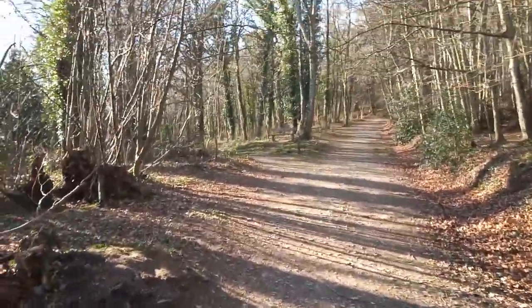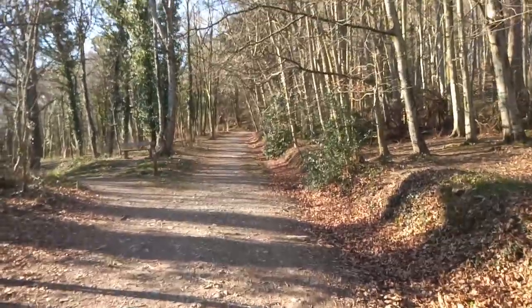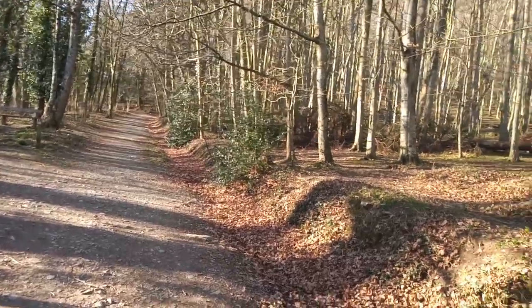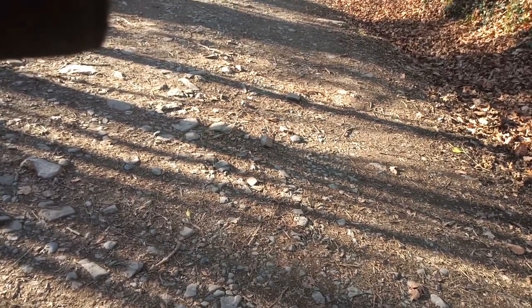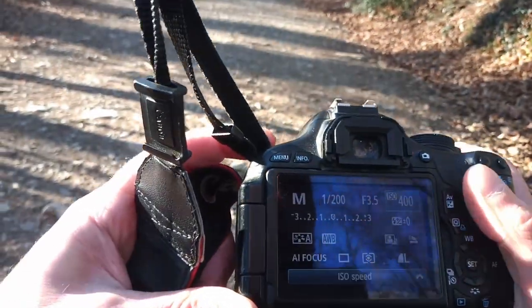I've got a polarizing filter on here but I'm going to take that off because I want to cast some of those shadows from the trees onto the path. I'm in manual, ISO 400, shooting at f3.5, shutter speed 2000. I'm looking for those shadows. I'm going to get low down to create some depth, bringing in the foreground. That's coming out a little bit overexposed, so I'm going to knock the ISO back down.